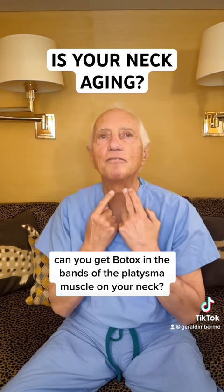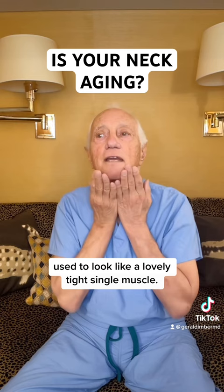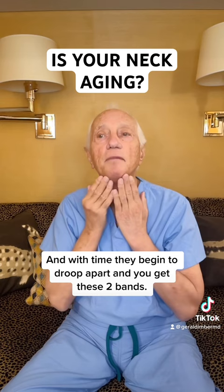Bands of the platysma muscle on your neck. Those platysma muscle bands used to be together, used to look like a lovely, tight, single muscle, and with time they begin to droop apart and you get these two bands.